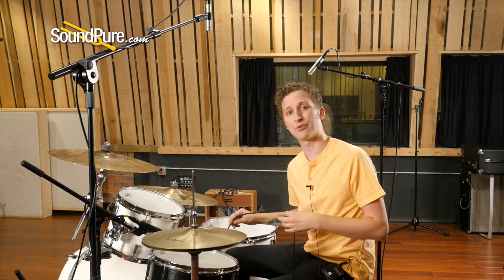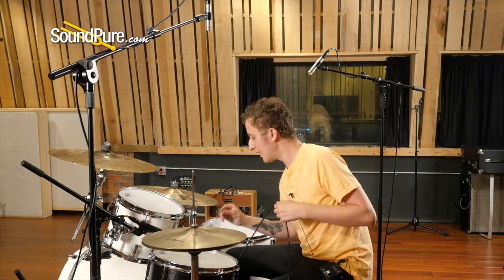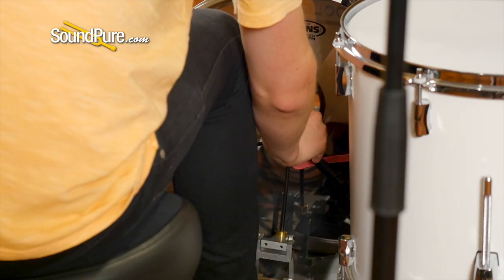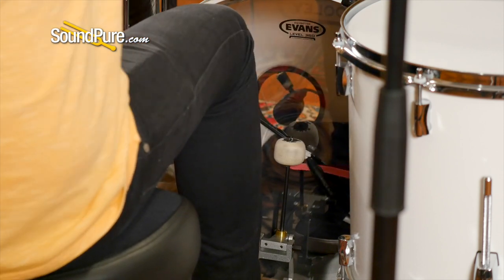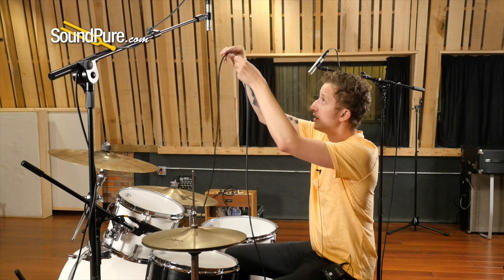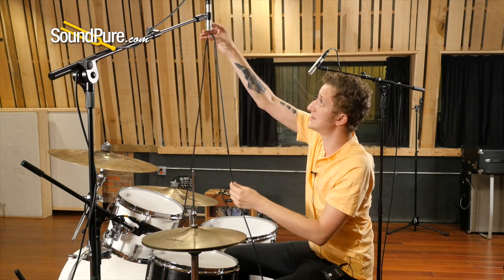From there, tighten things up by taking your string or mic cable and positioning it right where the beater of the kick strikes the bass drum. Keeping it taut, follow the cable up to the top of your snare overhead.